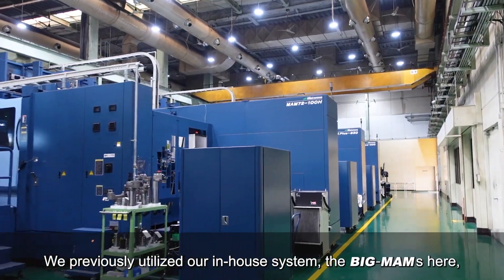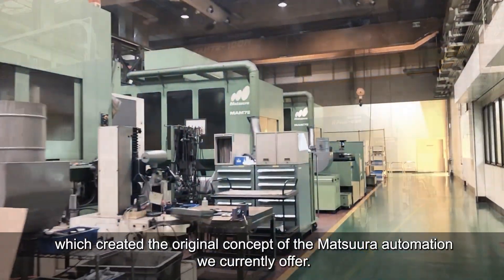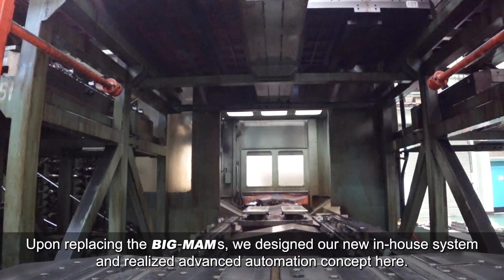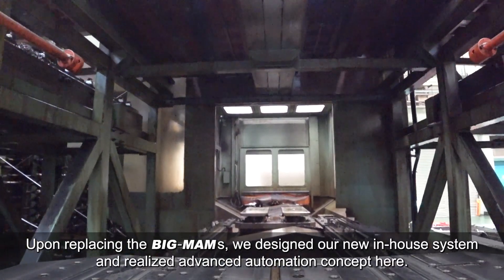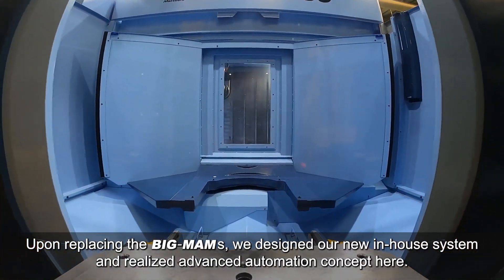We previously utilized our in-house system, the Big Moms, which created the original concept of the Matsura automation we currently offer. Upon replacing the Big Moms, we designed our new in-house system and realized an advanced automation concept here.